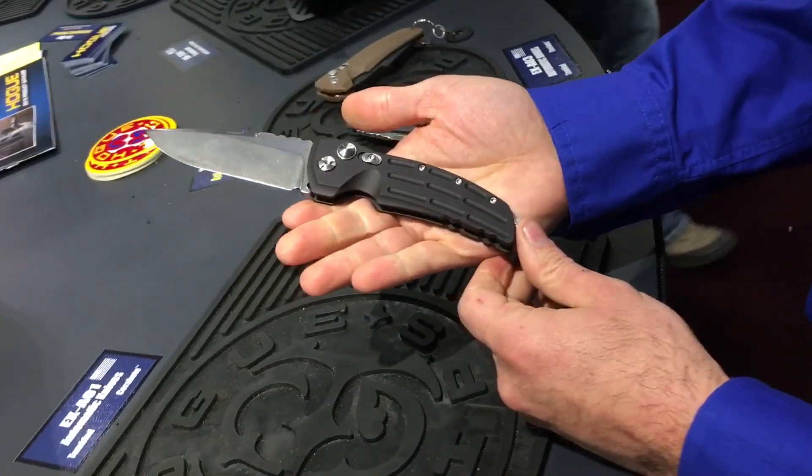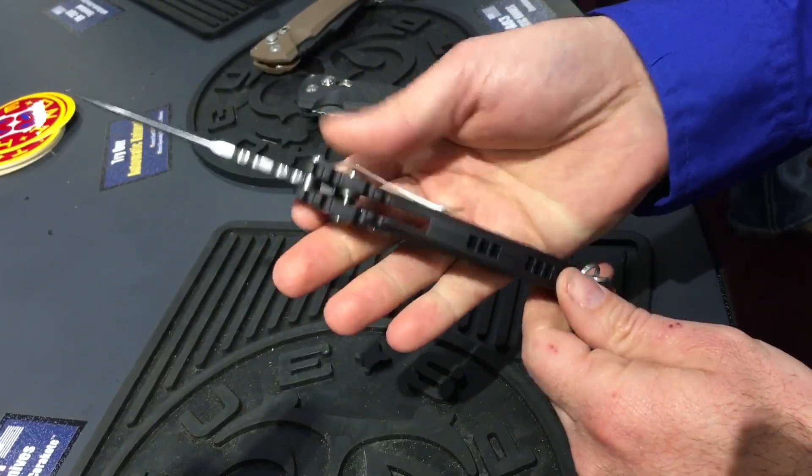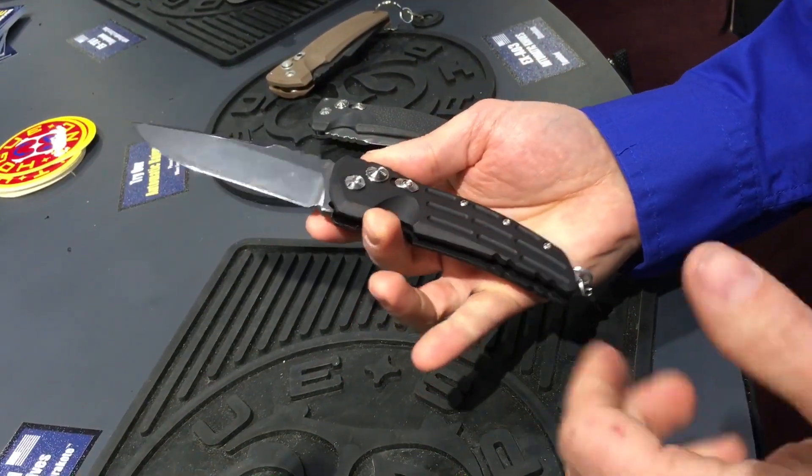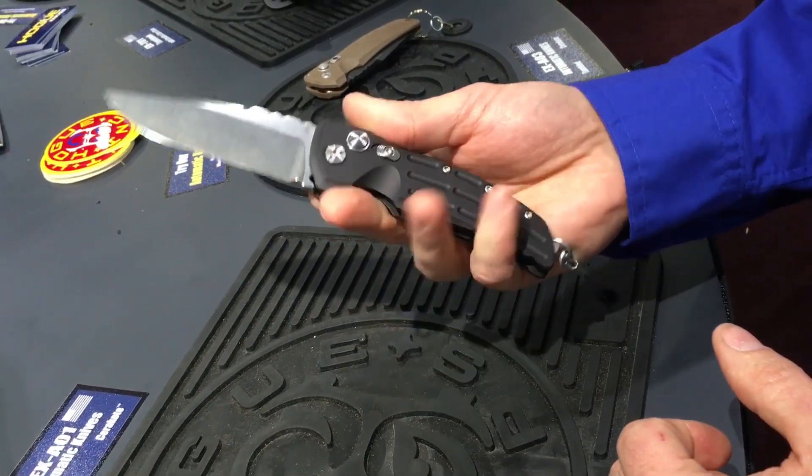This one is our aluminum handle — very strong, very stout, fast operation. The MAP price is just under $200 retail.